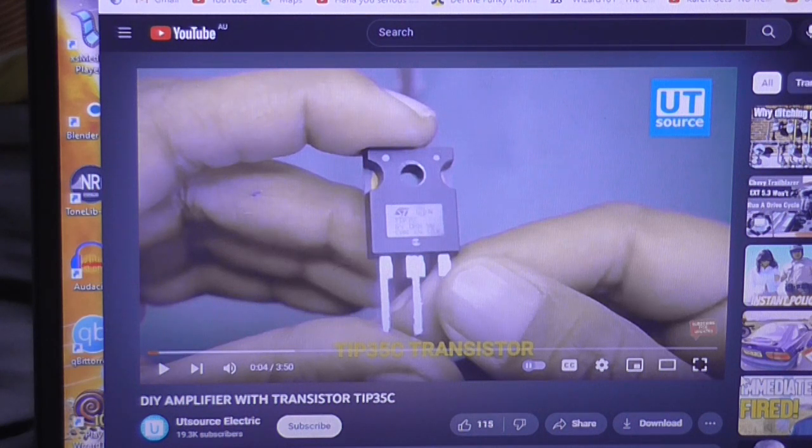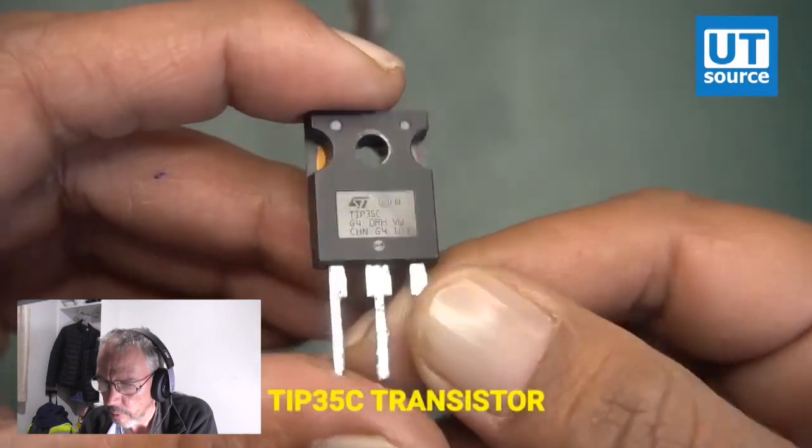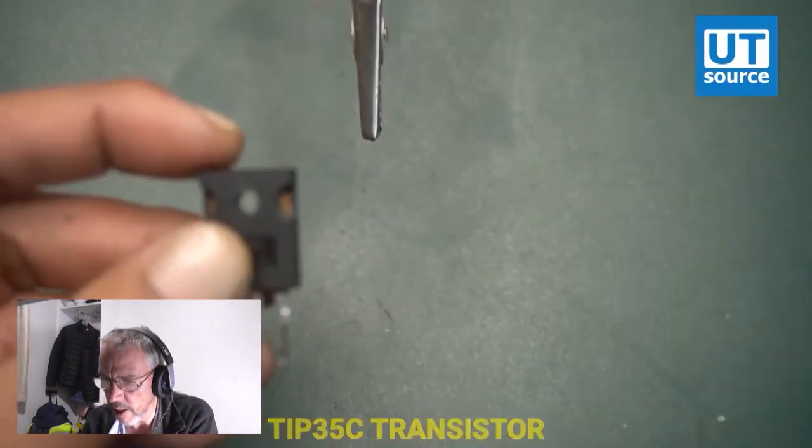So let's do something a little bit different. We'll review the video together and then I might actually build the thing up and we'll see how well it actually works. I'm not holding up very high hopes at the moment. Oh, crappy music — I'm going to have to mute that.